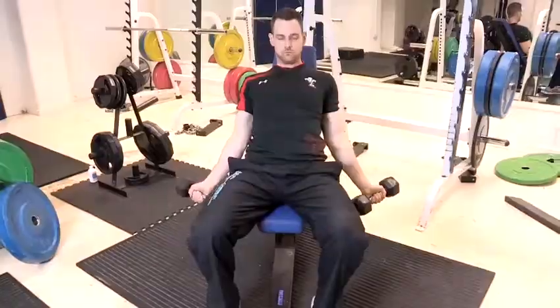In terms of weight, start off slow and build up as your strength starts to gain. Sets and reps wise, you're looking at 5 to 10 sets, anything between 8 to 12 reps. And that's how you do a dumbbell bicep curl.